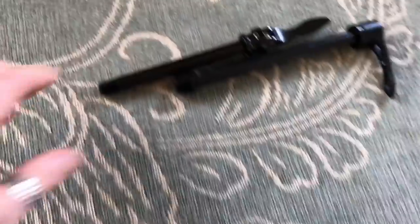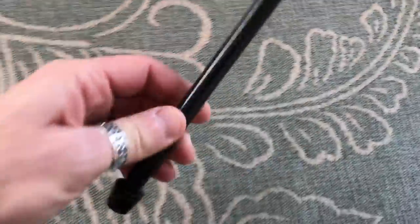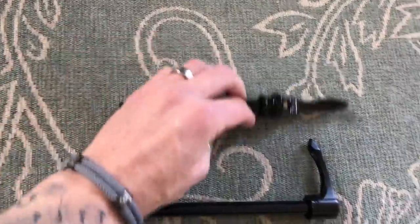In the package also came the through axles. I've actually got some from DT Swiss, so I probably won't use these. And that's obviously the rear one, and that's the front one.